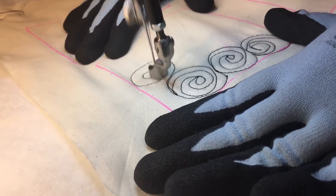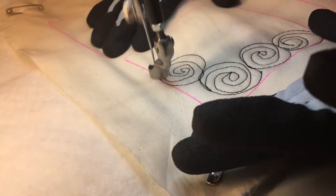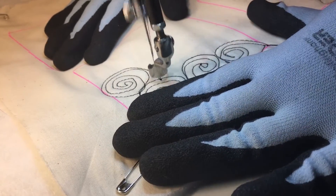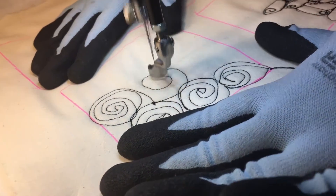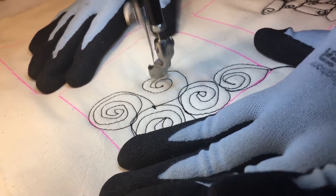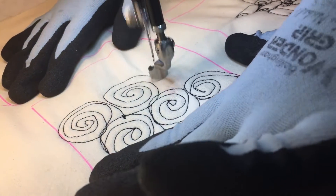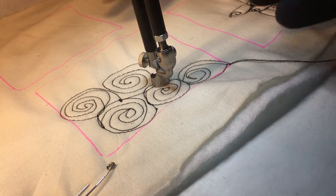Then come to a point, come back around, close it off. Come to a point, come back around, and close it off. This has an advantage that you can do this very large.